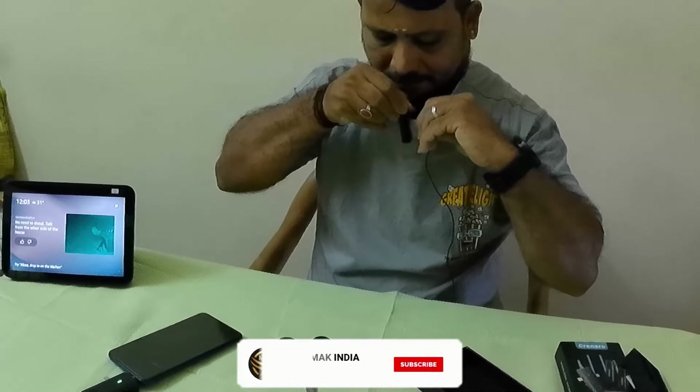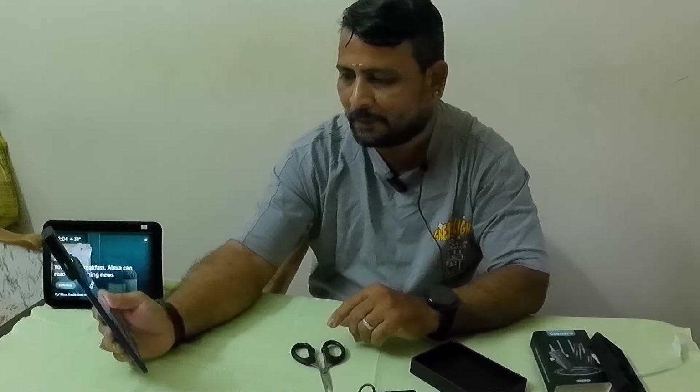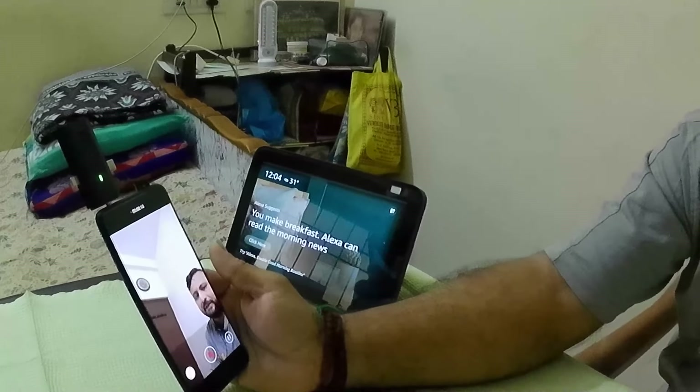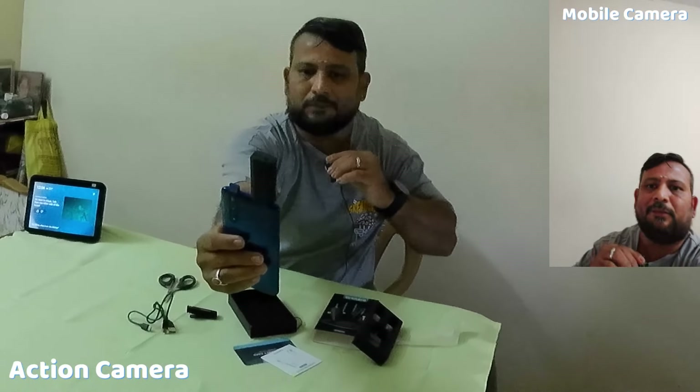Now we are talking about the audio quality of my mobile device. Now I am using the audio quality of my mobile device. I have the mic attached and I want to demonstrate how it sounds compared to the mobile's built-in mic. The audio is different — I'm going to get the mic and show how the audio quality differs.